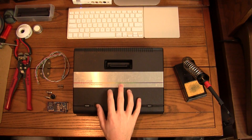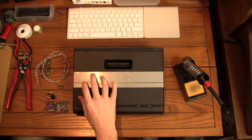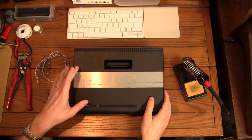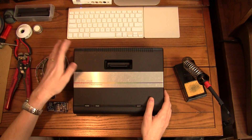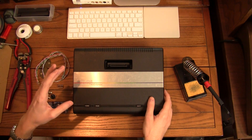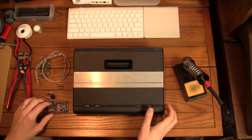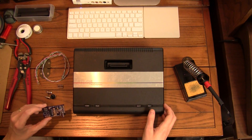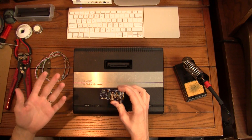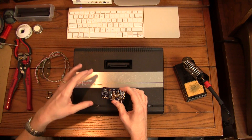One of the only complaints I have about it is that the output is your standard RF output. This is a complaint that's valid for most of these old systems, and when you're trying to hook it up to newer TVs or even older TVs, the picture quality isn't as great as it could be. So what I have here — we're going to do a little mod today. I have this little kit that will allow you to run S-Video or composite video out of your 7800.